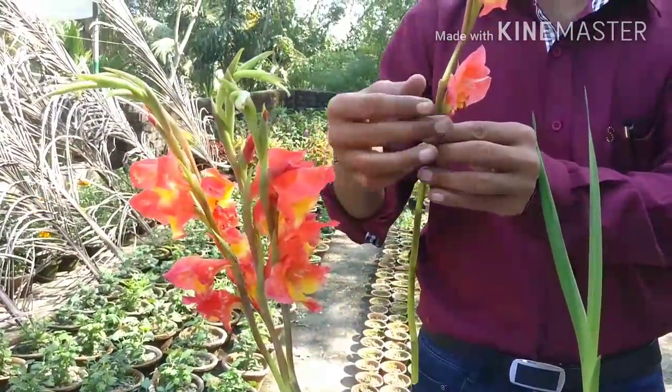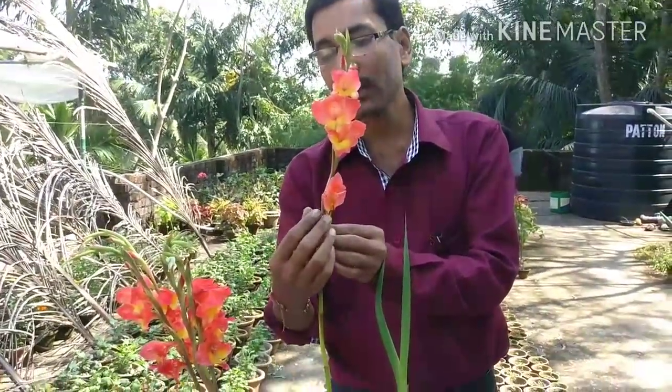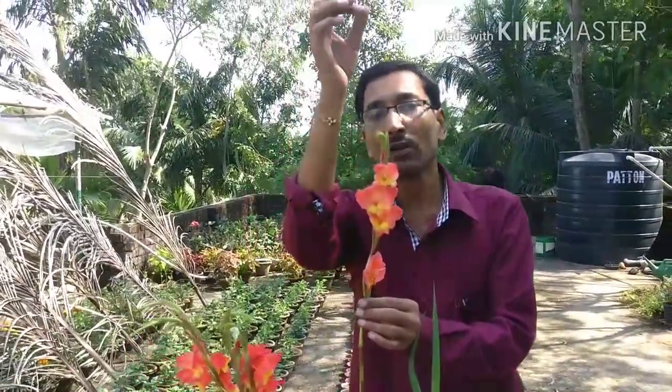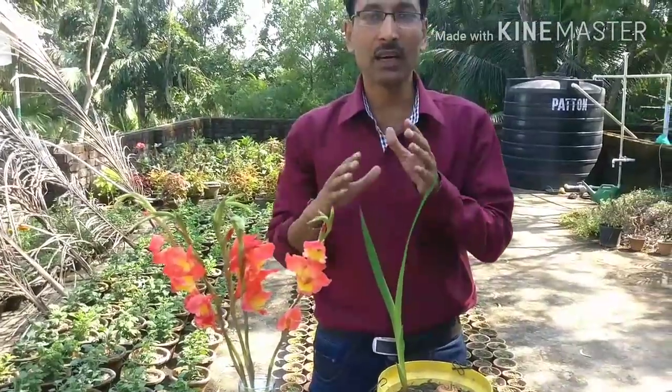These are the spikes of gladiolus flowers — tube-like flowers that bloom from below and progress upward along the spike. Gladiolus comes in hundreds of colors, from pink to red to white to yellow to purple. There are around 300 species, and most of them originate from southern and tropical Africa.